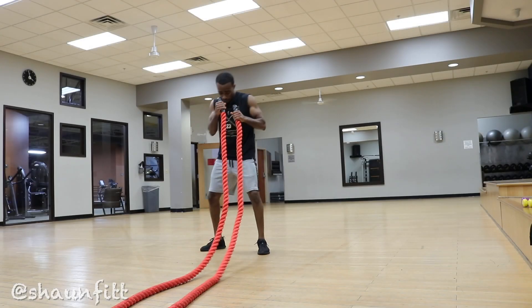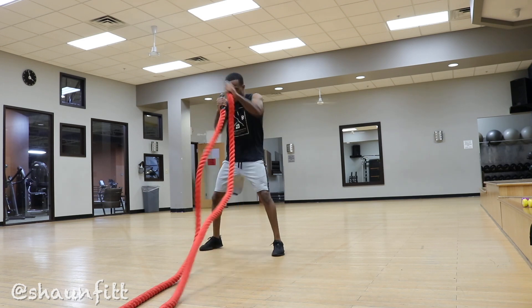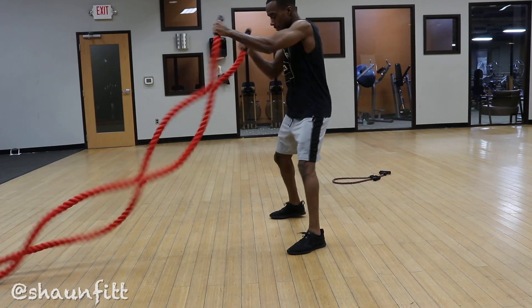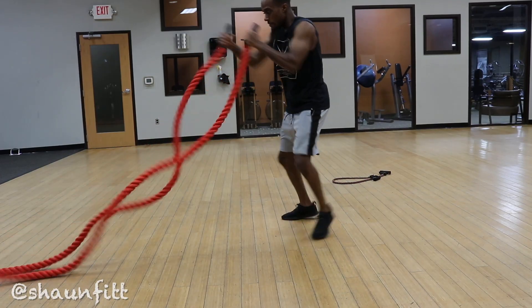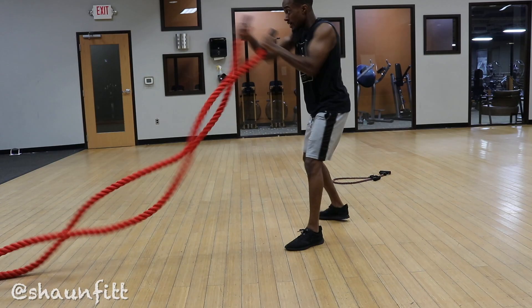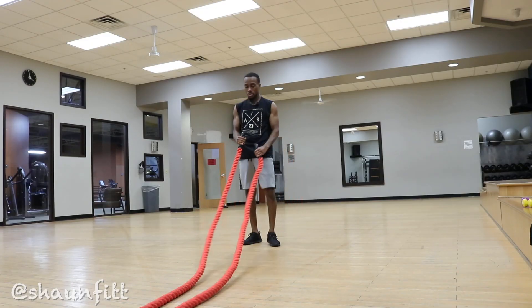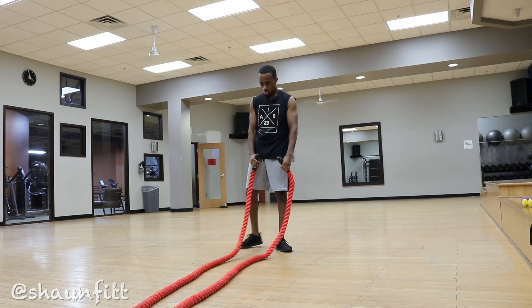Then you switch up the grip placement and we're throwing straight punches now. You go about nose level and punch straight out as fast as you can. Bite down, punch hard as you can, punch fast as you can. That's going to train that explosiveness and reaction time too.